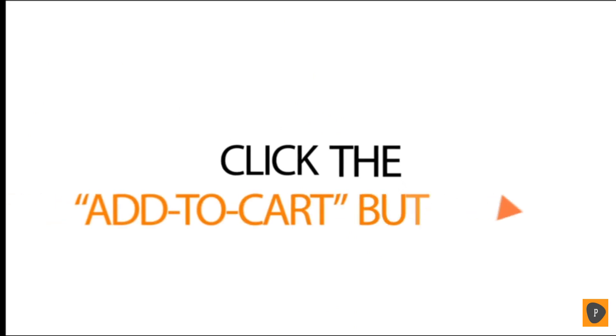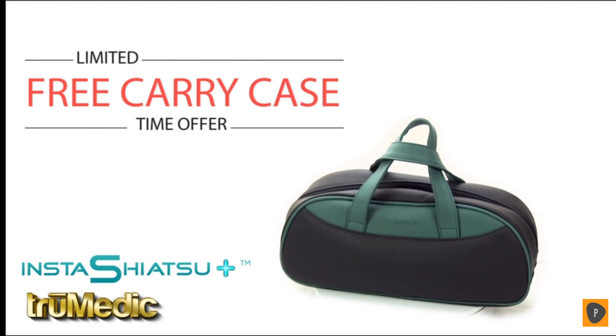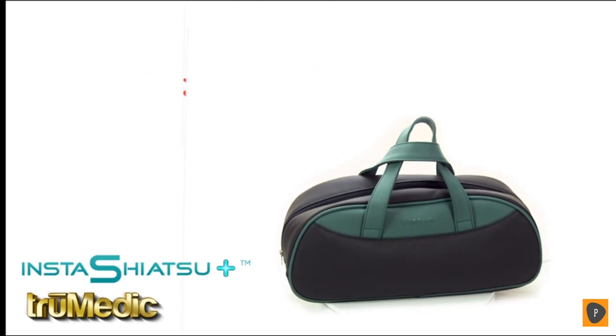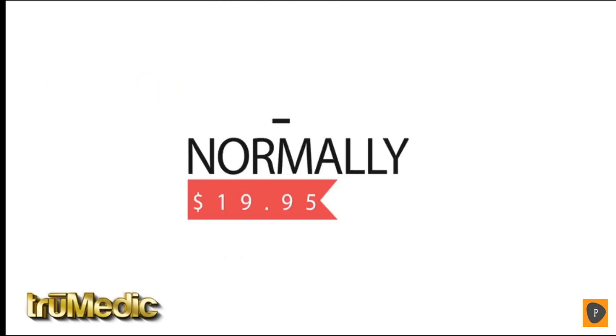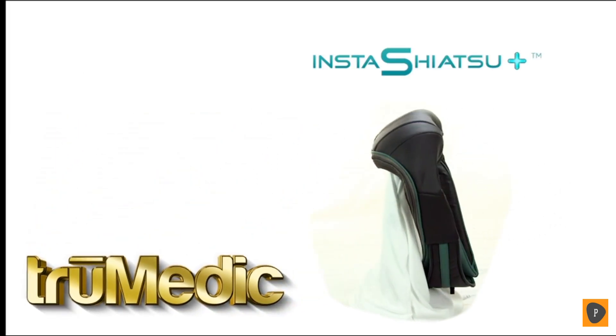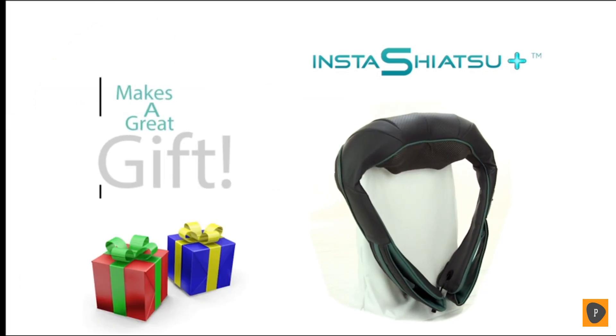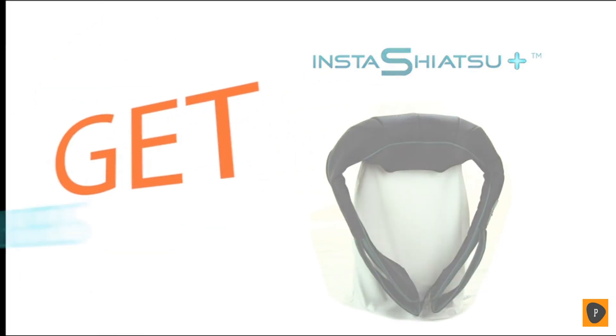Click the Add to Cart button now to order your Insta Shiatsu Plus and take advantage of our limited time free fitted carrying case offer, normally valued at $19.95. As always, TruMedic stands behind your purchase with our unconditional 100% money-back guarantee. It also makes a great gift for any occasion. Get yours today.